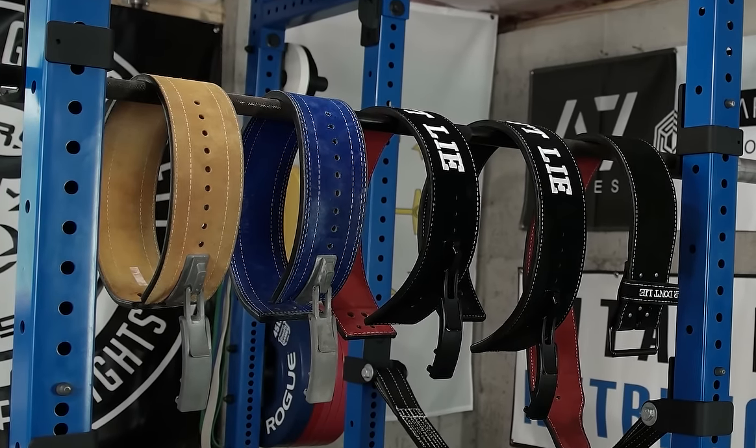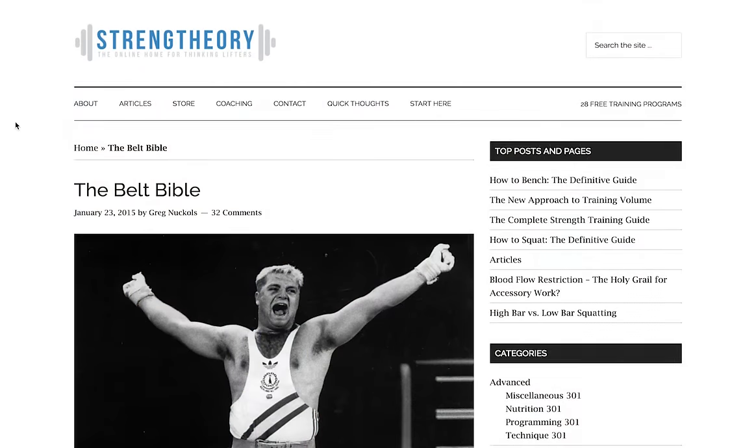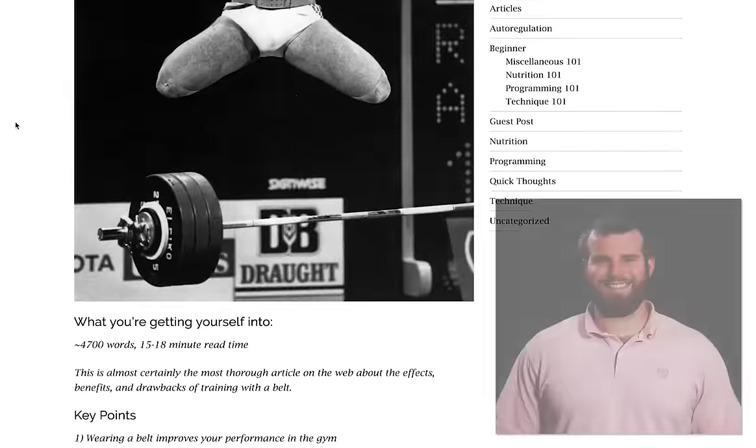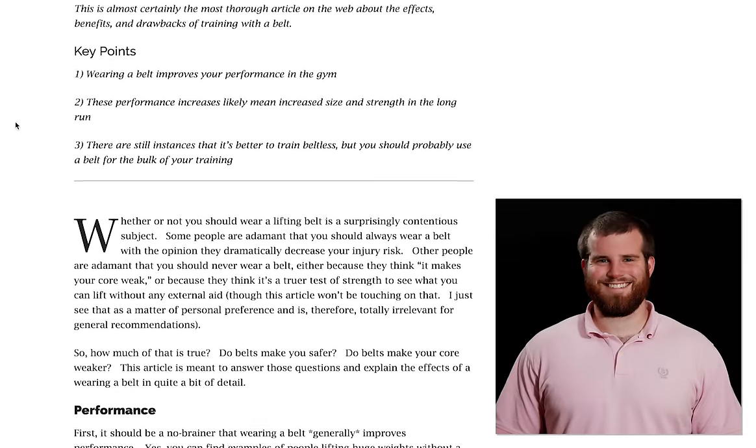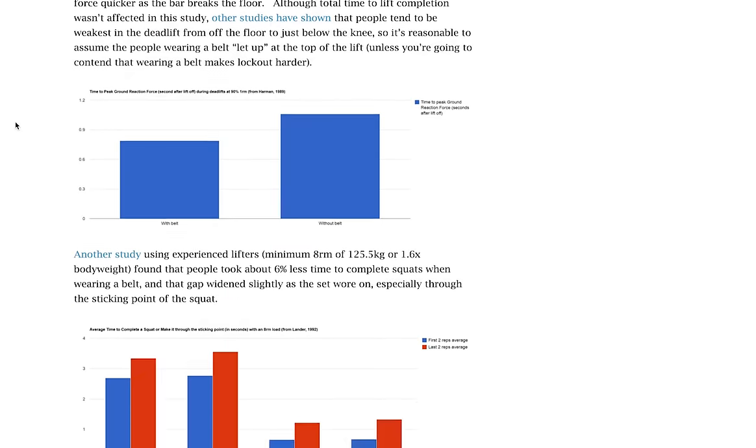In today's video, we'll talk about some commonly asked questions when it comes to powerlifting belts. However, if you're looking to find out information about why a belt is or isn't necessary, then I highly suggest you check out The Belt Bible by Greg Knuckles over at The Strength Theory. I'll link this article in the description box below — it's a highly recommended read regardless of your stance on belts.